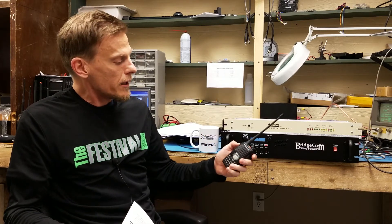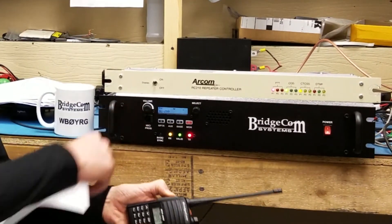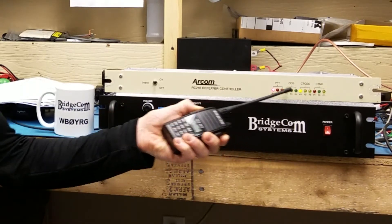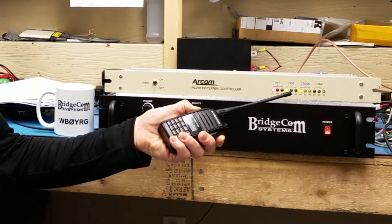I'm going to go ahead and hit this thing, just give you a quick demo. You can see that it's decoding and the transmitter is being managed by the RC210, as evidenced by the indicator lights.